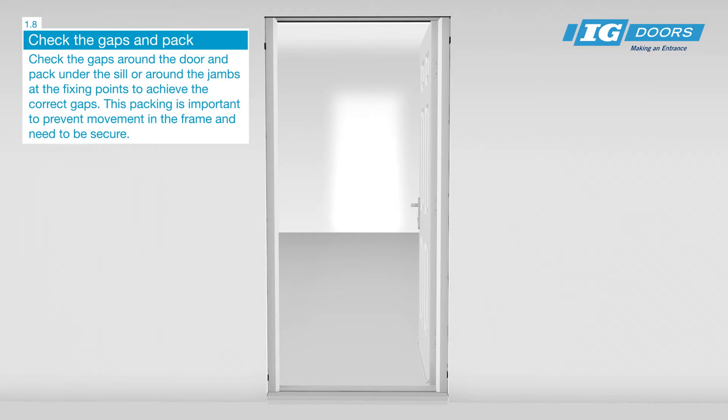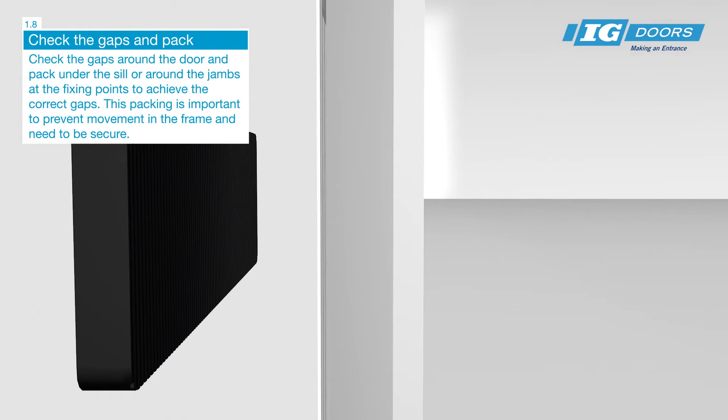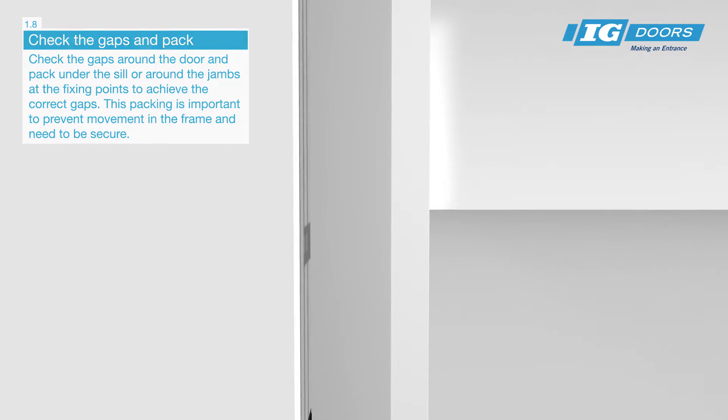Check the gaps around the door and pack under the sill or around the jambs at the fixing points to achieve the correct gaps. This packing is important to prevent movement in the frame and needs to be secure.